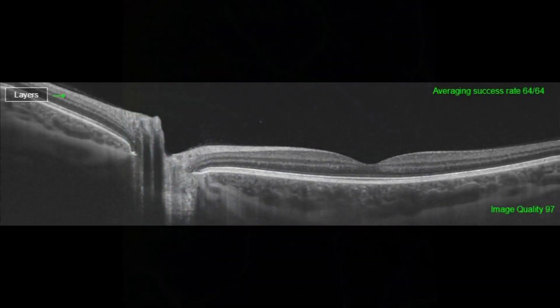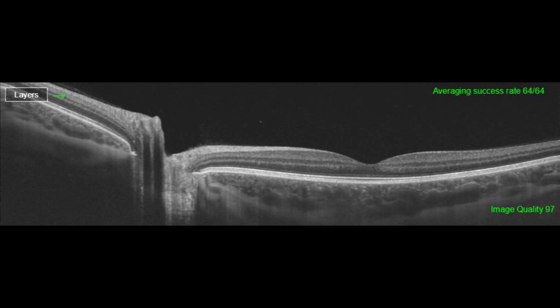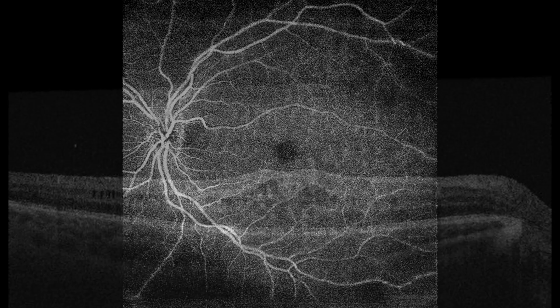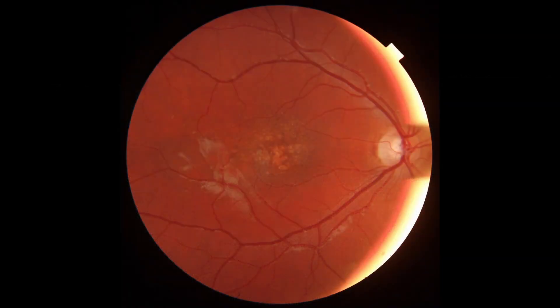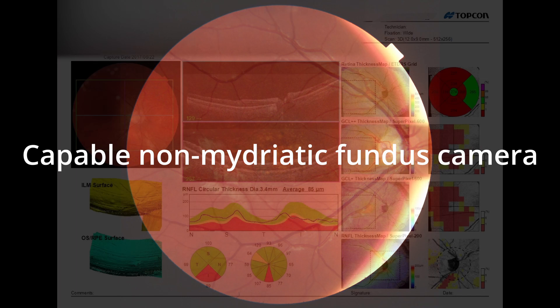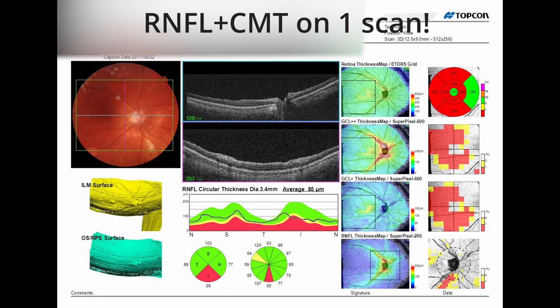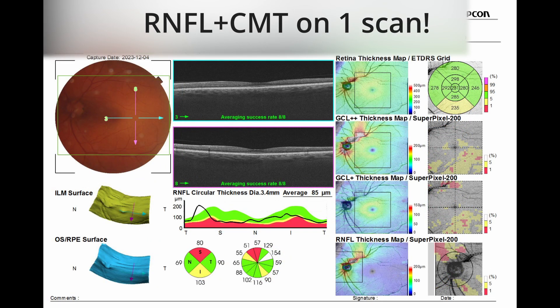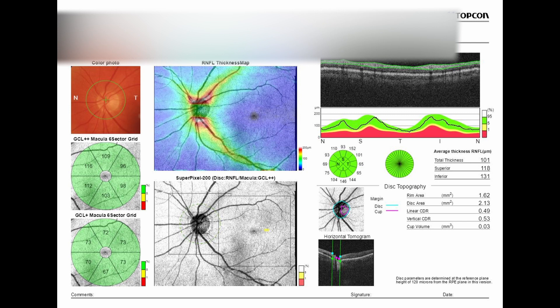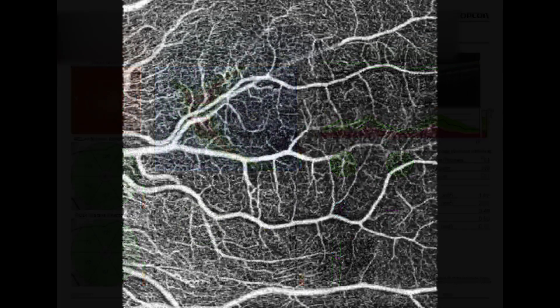Eight years ago the Triton was a game changer — the first really modern OCT. The permeability through media opacities was amazing, the ability to image under blood and blood clots in vascular AMD was remarkable, and the choroid thickness imaging was amazing. Today I wouldn't say these are really advantages compared to most modern spectral domain machines, which also offer high resolution and good permeability. I like machines with a fundus photo — it's a great idea to have co-registered fundus photo and OCT, and this one has it.